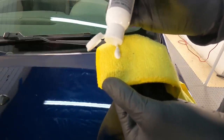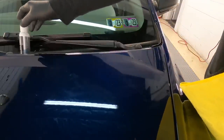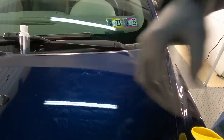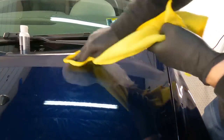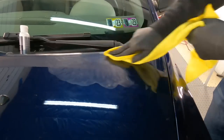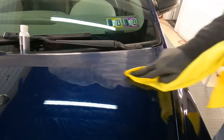Dab a little bit of compound onto a microfiber and just work the edges, or if you want to smooth out the whole area, just gently work the whole area. You can really take your time and dial in the little area that you have repaired.